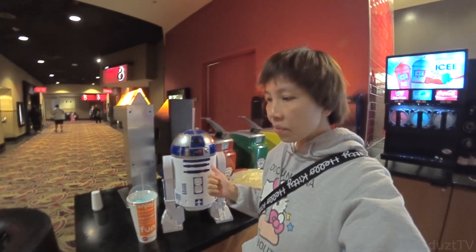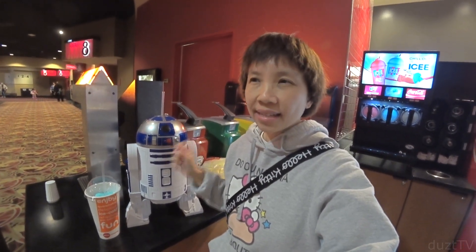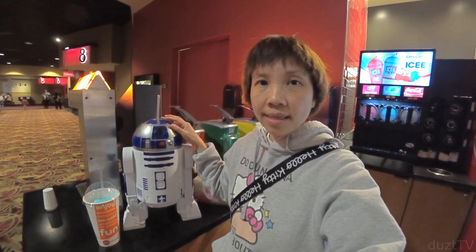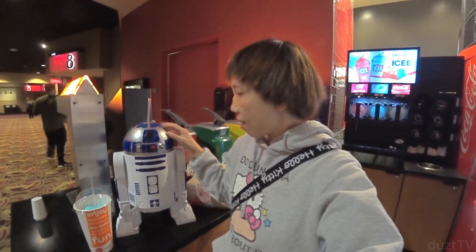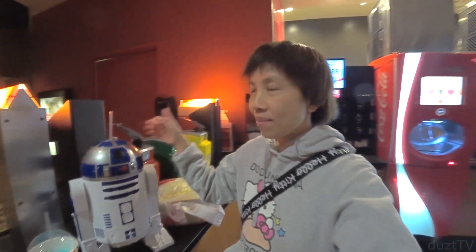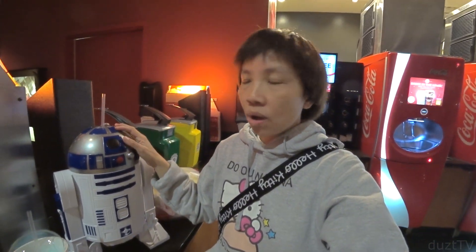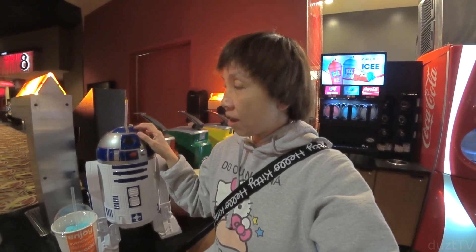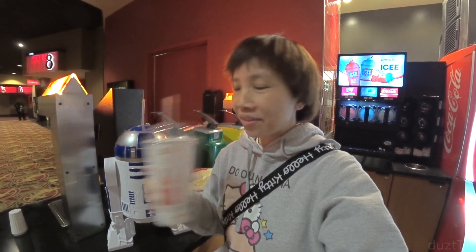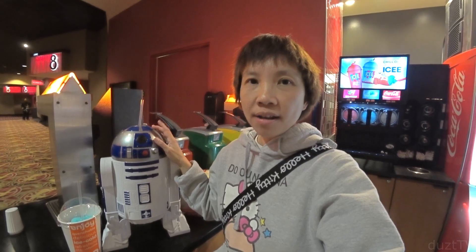So if you buy this, they will refill it for you once in the same day. If you come back the next day they will refill it, but you have to pay for the popcorn. In the same day they will refill it once for free — I guess that only applies to the popcorn, because for the drink you could just fill it here by yourself as many times as you want. For me, I asked them not to put the drink in here — I asked them to give me a cup — because I want to keep it clean for just collecting and putting it on display.